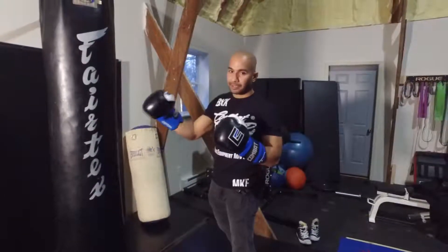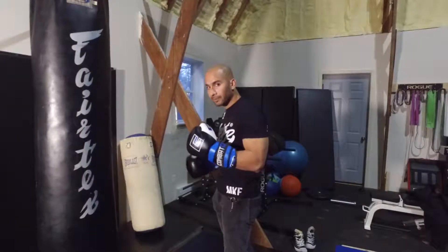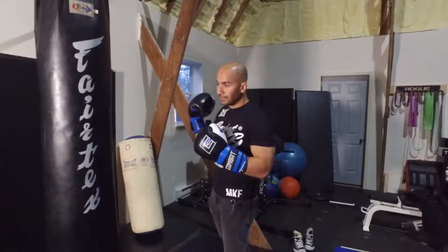What we're going to do today is set up the high kick with a feint cross — a rear leg high kick to the head, feinting it with a cross.